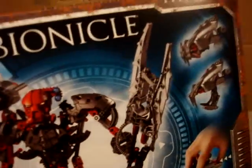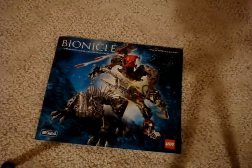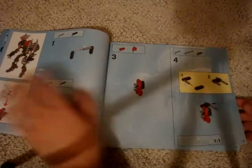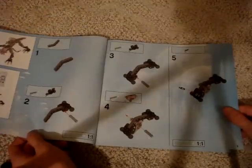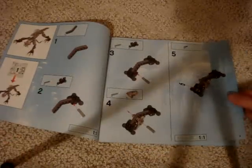Let's go down and get into the instruction booklet. Here's the front cover. The first page tells you how to build Spinax first, starting with his head and all that. Amazingly, they don't tell you not to put this on the carpet, like for the 2008 sets — which is surprising. I guess they figured out people have been making a lot of mistakes.